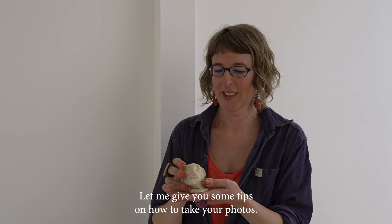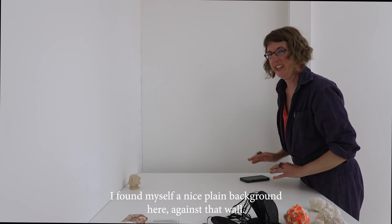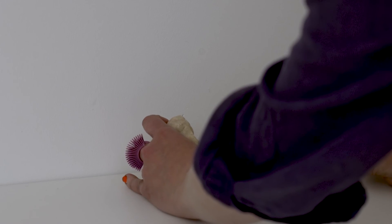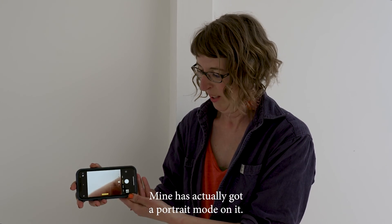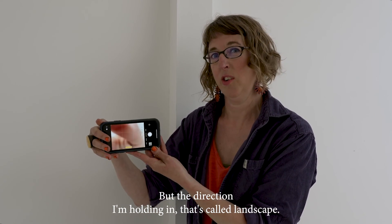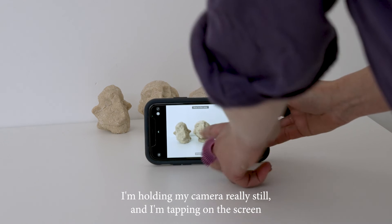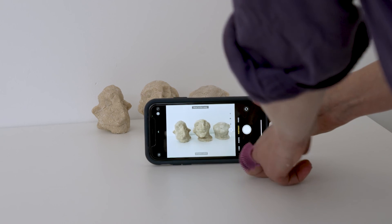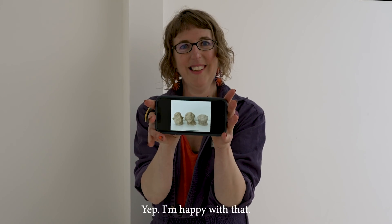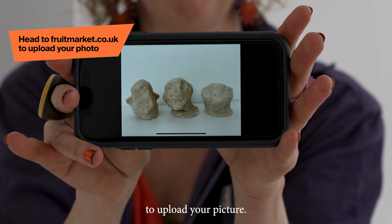The exhibition runs from the 1st to the 9th of October. I've found myself a nice plain background. My camera has a portrait mode, but the direction I'm holding it — that's called landscape — so I can fit the three heads nicely side by side. We're looking for a nice close-up shot. Hold your camera really still and tap on the screen so your camera knows where to focus. When you've taken your photo, head to fruitmarket.co.uk to upload your picture.